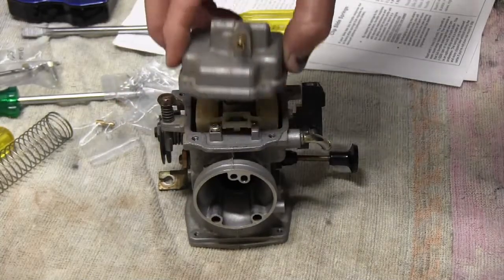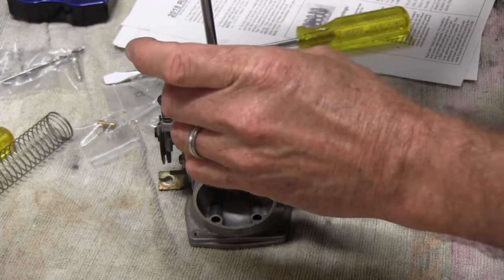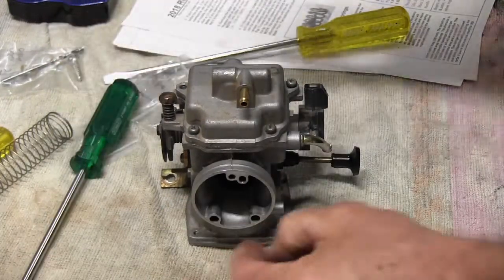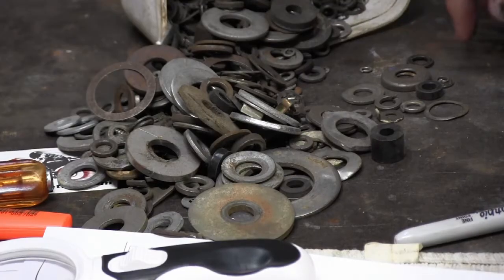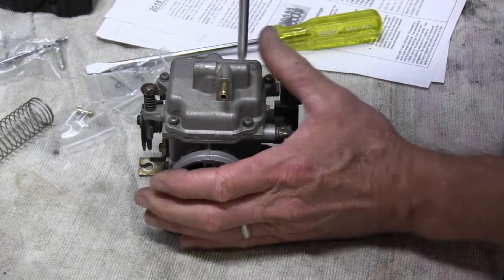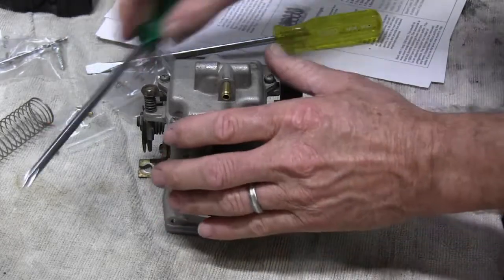Just giving the float bowl a little clean out with some cleaning fluid, then popping the bowl back on. Found a spring washer for the little screw that was missing one. Tightening the screws up loosely first, then going back and doing them up in diagonals so it tightens down nice and even.